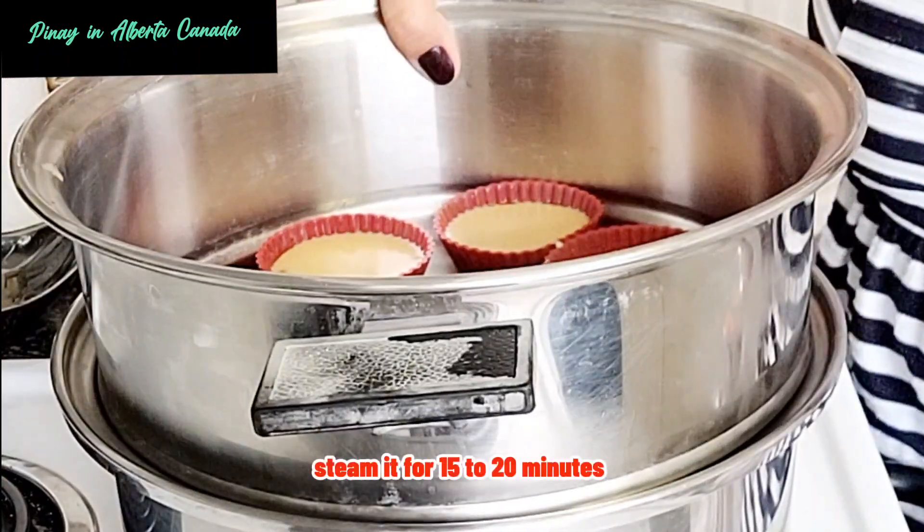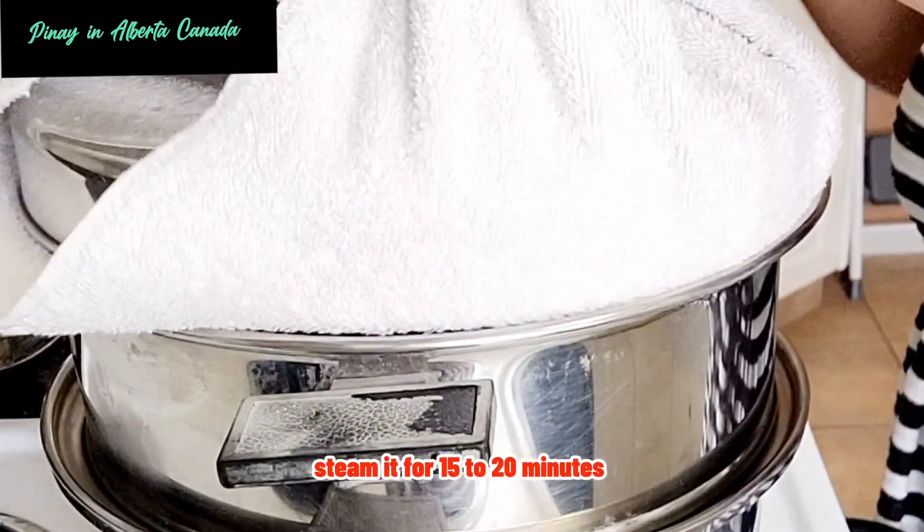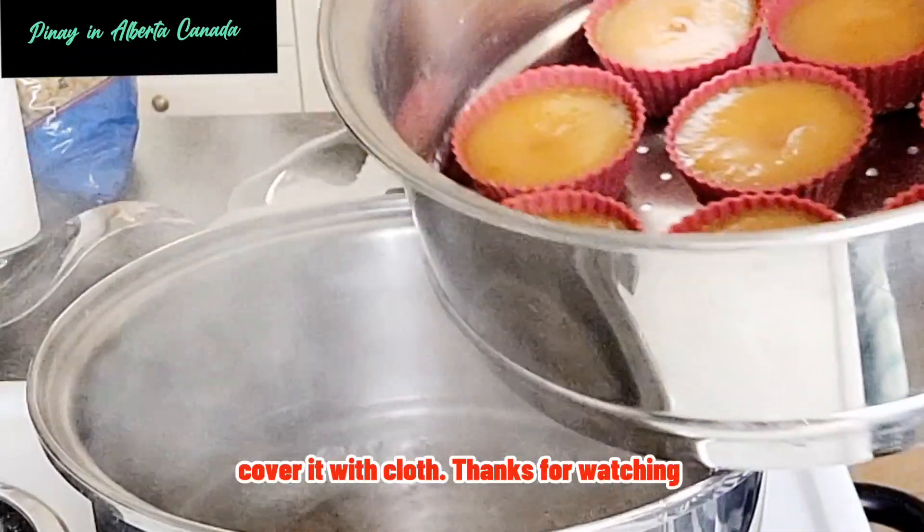Steam it for 15 to 20 minutes. Cover it with cloth.